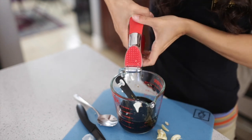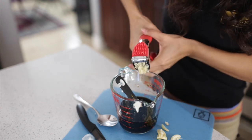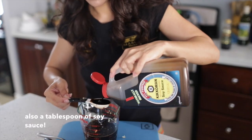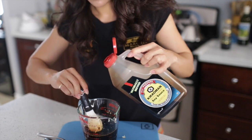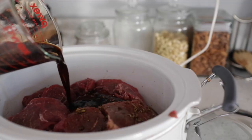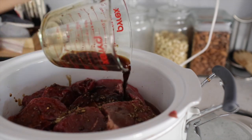So you've got your balsamic vinegar, your Worcestershire, red pepper flakes, fresh garlic, honey, and soy sauce — mix all of that up together, pour it over the roast beef, and then just set it and forget it.